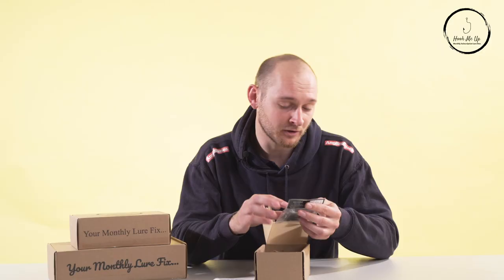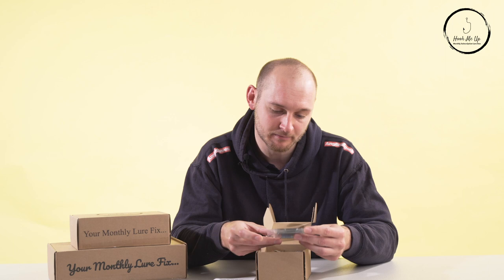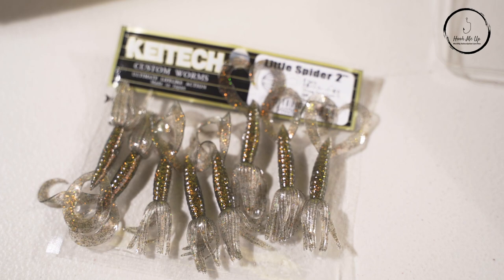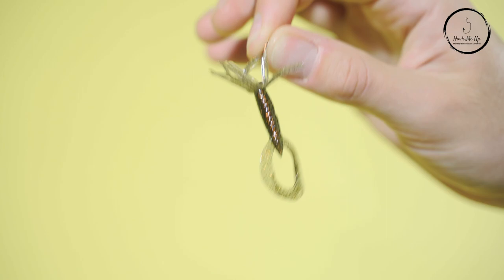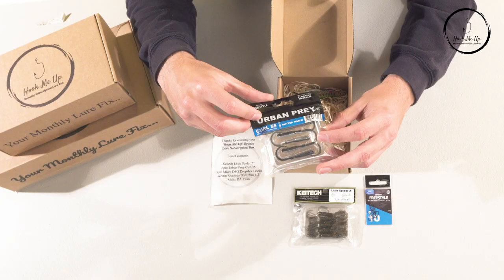Next I can see Kytex straight away — I know off by heart that they're a superb brand. I've never seen this particular style of lure before; it looks like it's got a skirted head at one end and a curly tail at the other, again perfect for perch. It's in a nice dark green color, which is very popular for perch fishing.